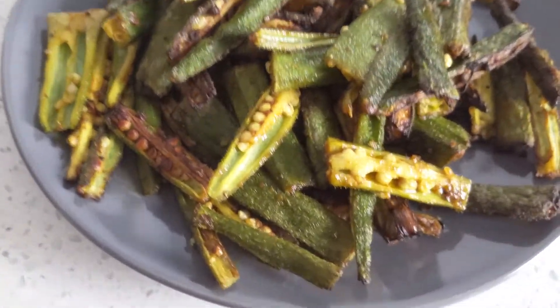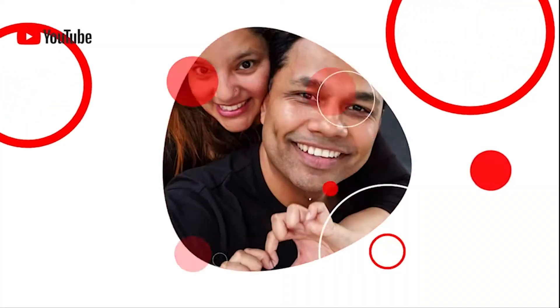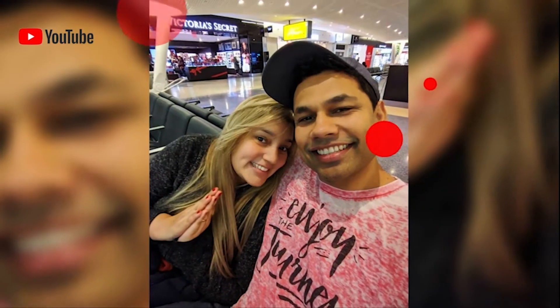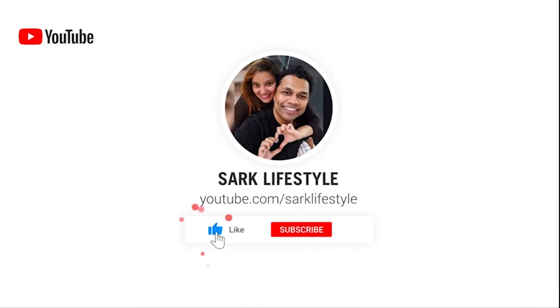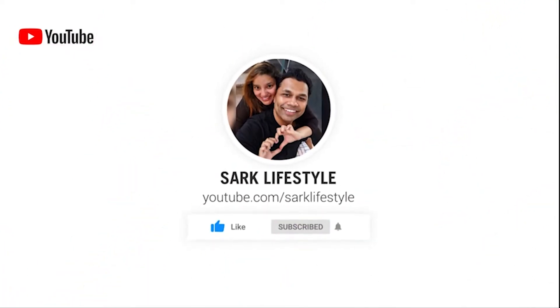This is my simple style Kurkuri Bhindi. Hi guys, welcome to Start Lifestyle Show. I am your host Sapna, and today I am going to give you a very simple recipe which is called Okra Bhindi. We will make this in the air fryer and this will be Kurkuri Bhindi — it is a delicious dish. Let's see the whole video and I'll tell you what ingredients we'll need. Let's start!